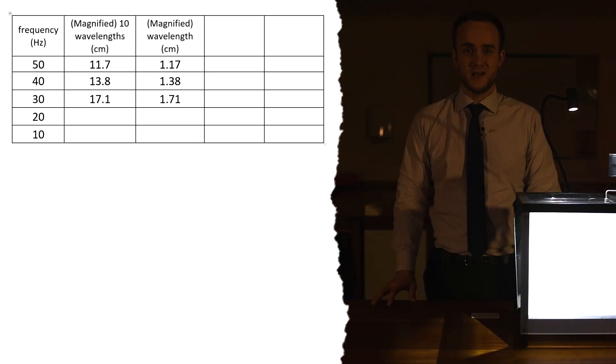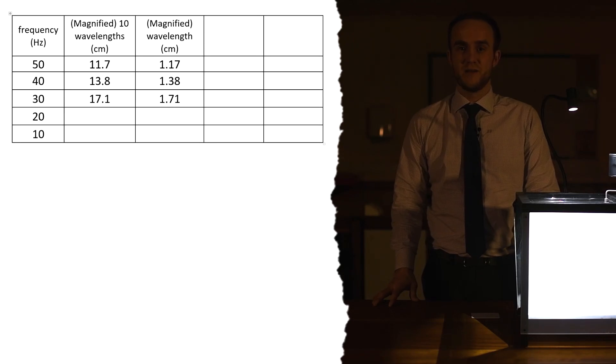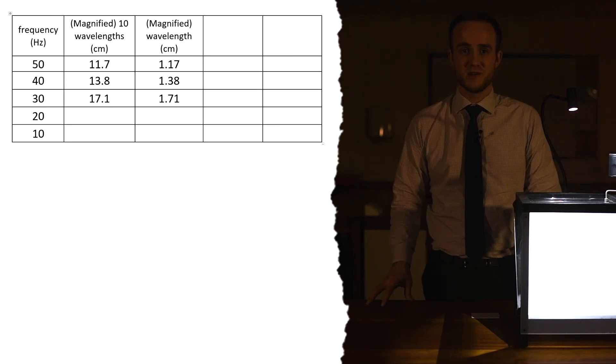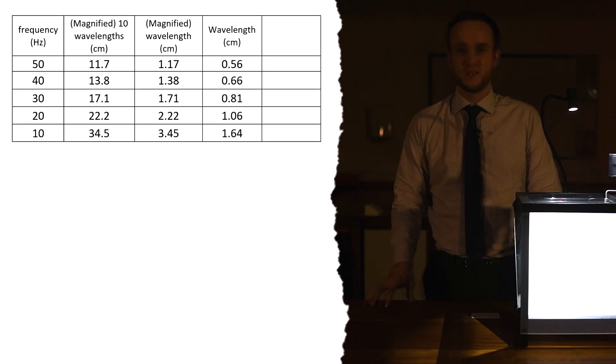As you can see, as you decrease the frequency the wavelength gets longer, and you probably know that's going to be the case - if the waves are being produced less quickly there's going to be a bigger distance between each wave. You can then go down to 20 hertz and 10 hertz to get those results. These are my results for 20 and 10 hertz as well, and I've divided by 2.1 to get the actual wavelength. You might have different frequencies but it's a good idea to have a good range, at least five readings.